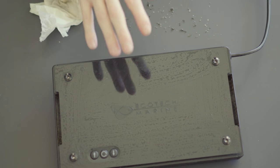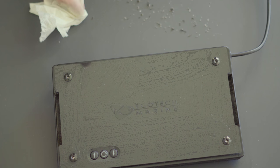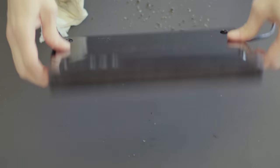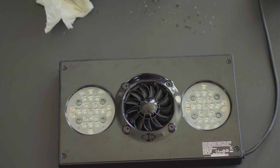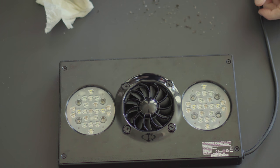That's how you clean a Generation 3 Ecotech Radion. Now, these are not the current model — Gen 4 is the current model — but I'm sure they're very similar, so I'm sure this would work for your Gen 4s as well. They still sell replacement light covers and replacement lenses, and to access the lenses you have to take out the screws, so I'm sure it's the same process. Hopefully that was interesting. Go ahead and clean your Radions — give them a good cleaning. I would do it at least once a year. Hope you enjoyed it, see you next time, bye.